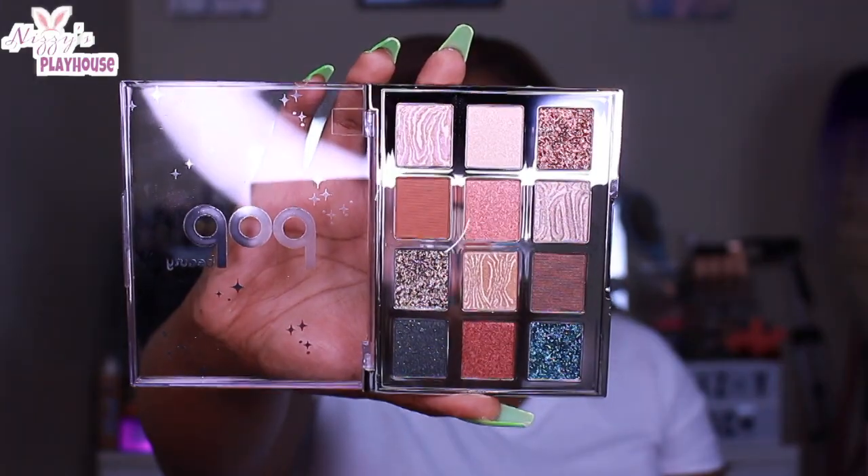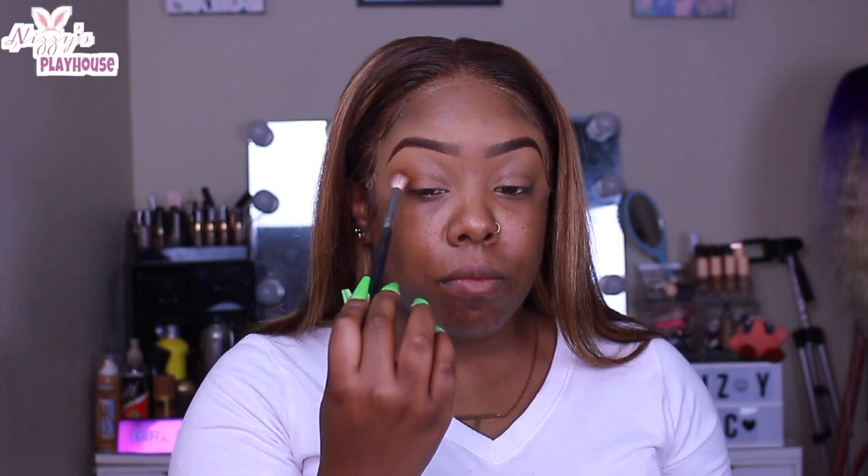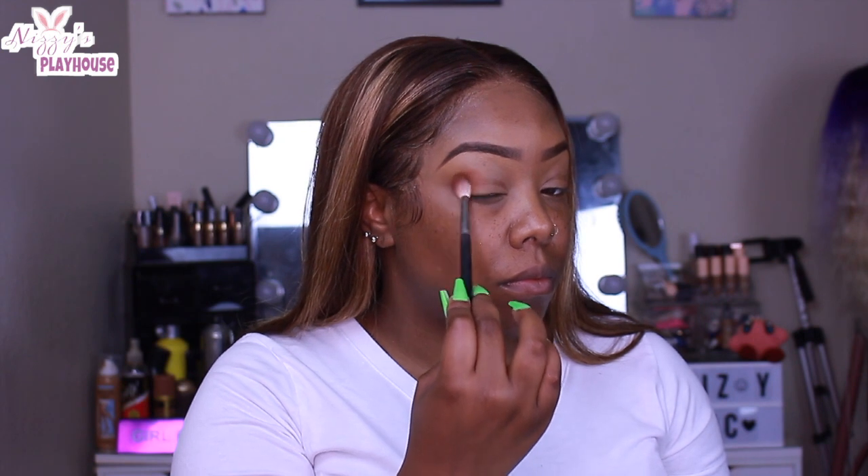I am using the Morphe M433 — I'll leave it down below. I'm starting with that brown shade and just patting it in my crease, creating the shape of my eye. Make sure that you keep that shape consistent.